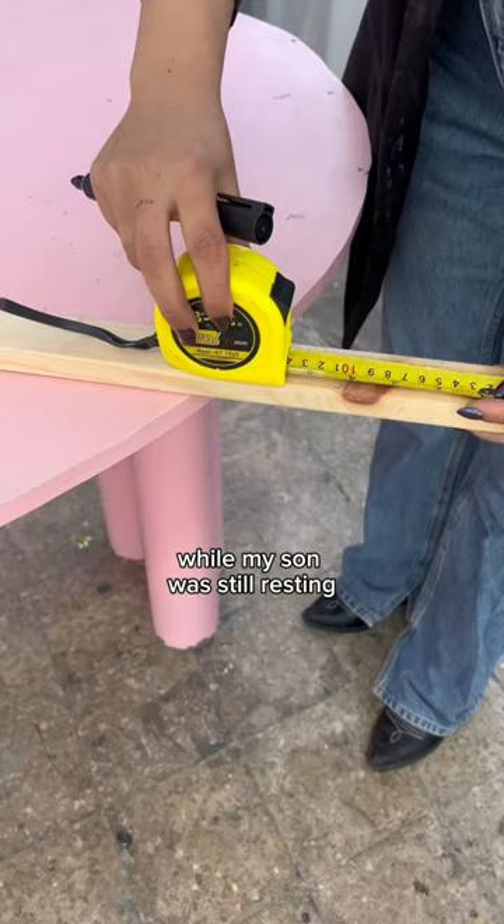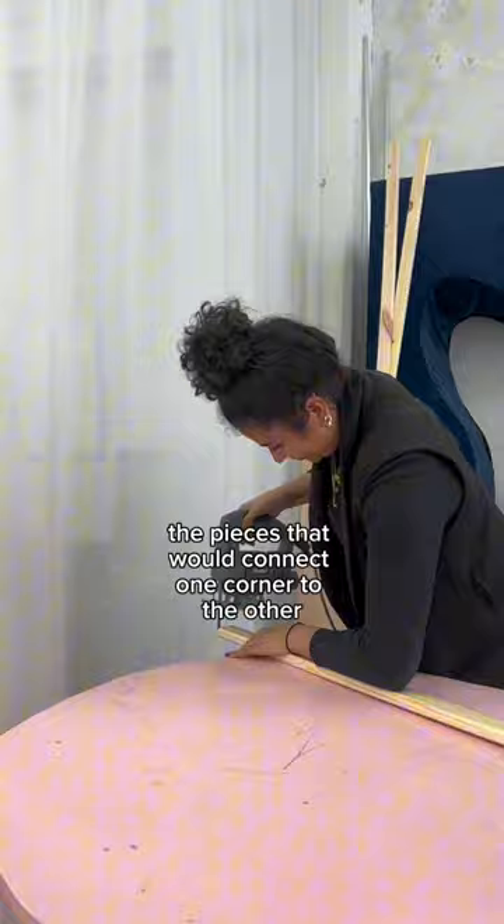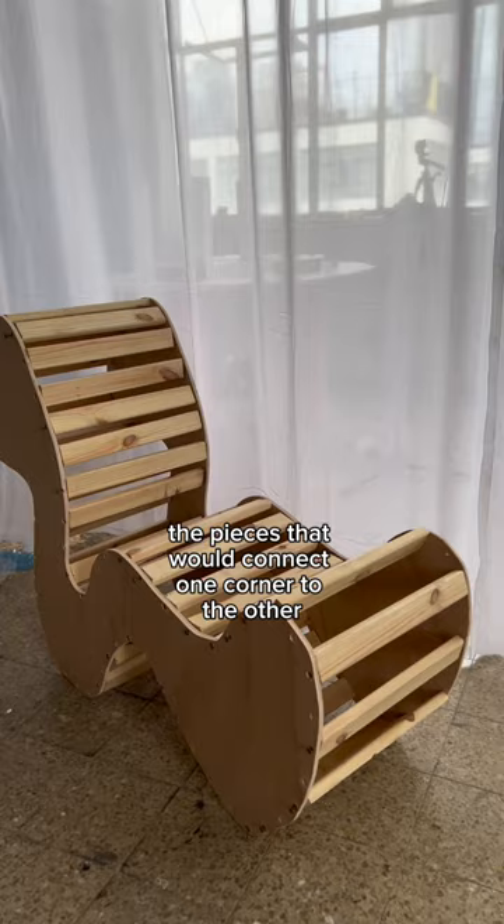While my son was still resting, I created a hole every 3 cm and then cut the pieces that would connect one corner to the other.